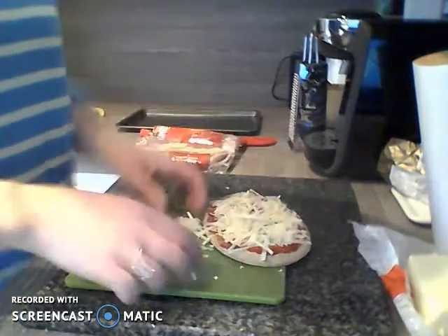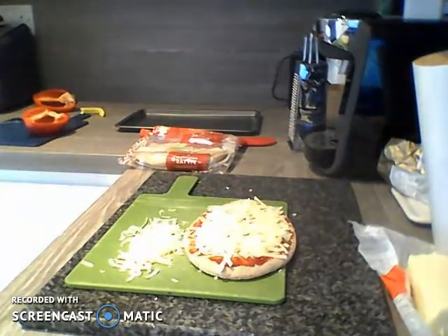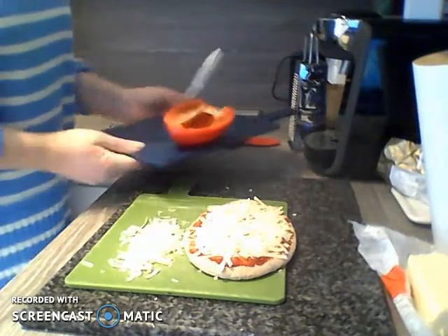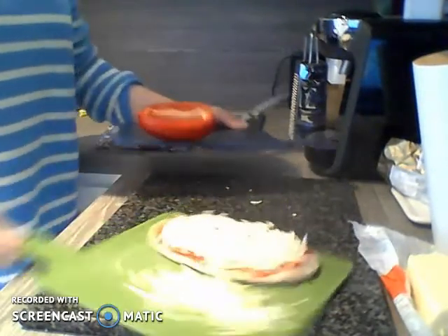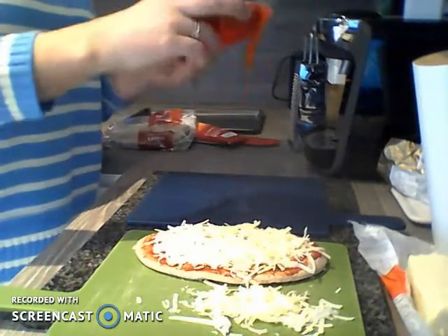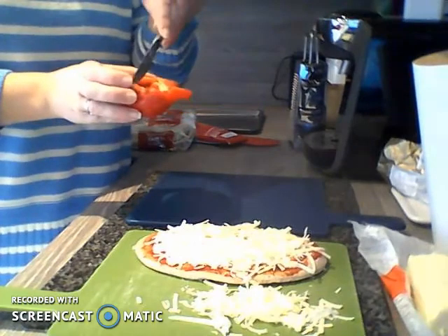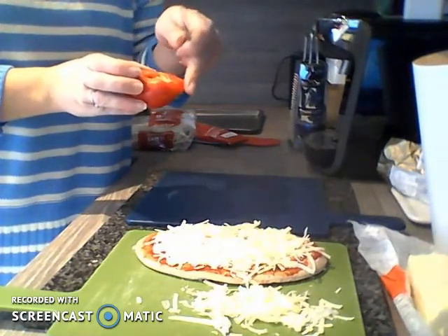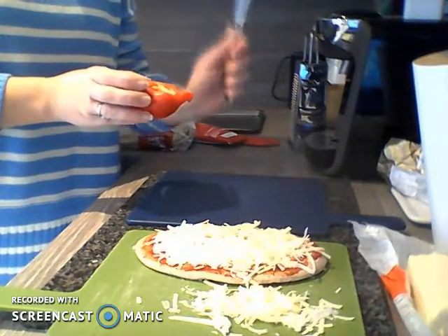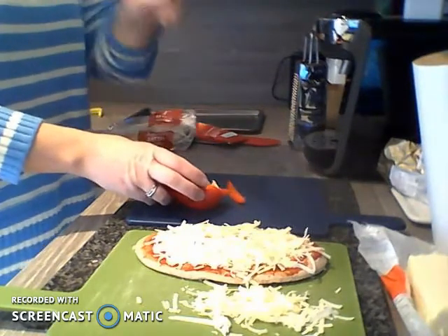There we go — that should be plenty of cheese. I'm also going to put some red pepper on the top of my pizza. I've cut it in half already, and I'm just going to cut some strips of red pepper with my knife. I'm holding my red pepper with one hand with my fingers away from the edge, and I've got my knife in my other hand with my thumb on top and my fingers around the handle.